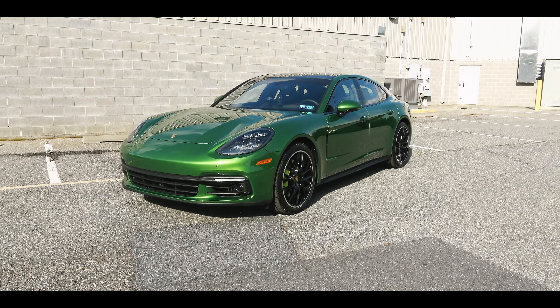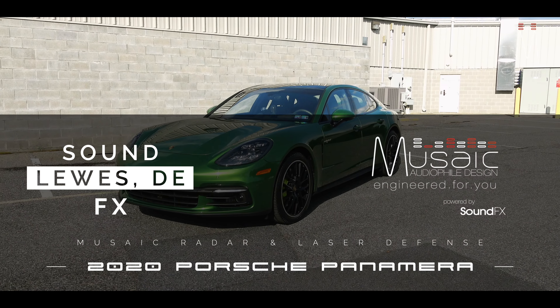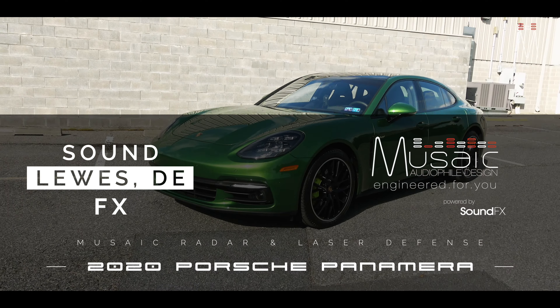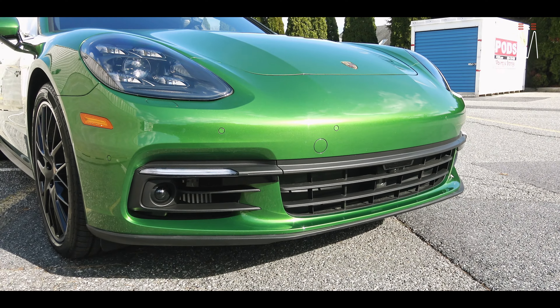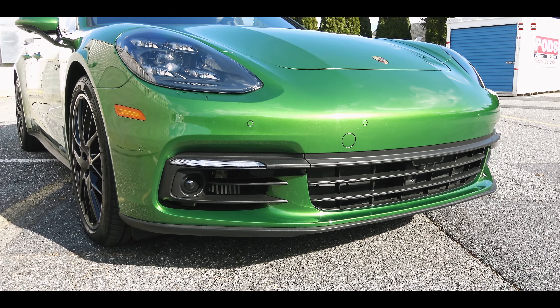What's going on guys, Matt Schaeffer back here with another radar and laser defense system. This one is in a brand new Porsche Panamera e-hybrid. In this one we installed an AL Priority system for laser defense paired with Net Radar DSP front and rear radar heads.